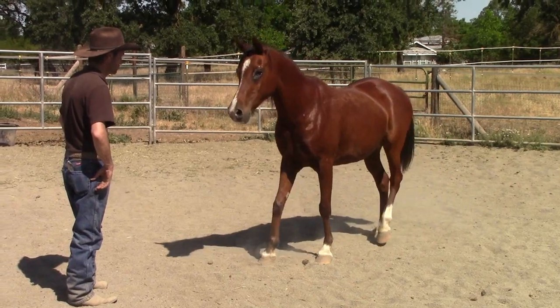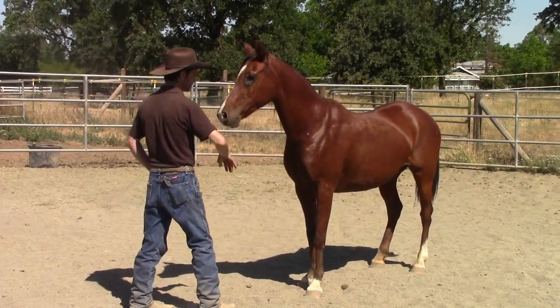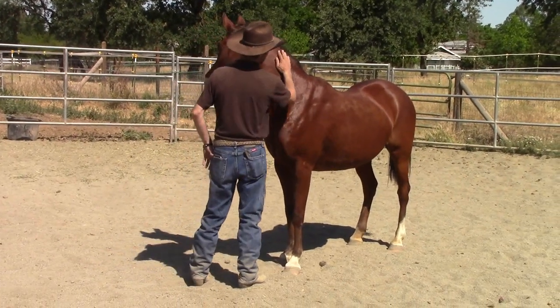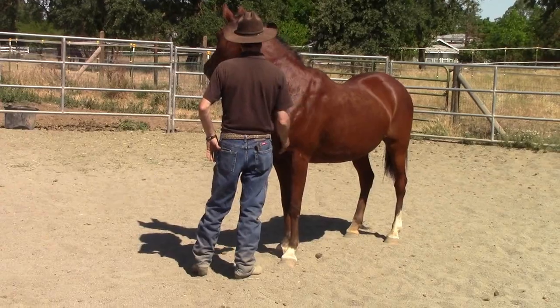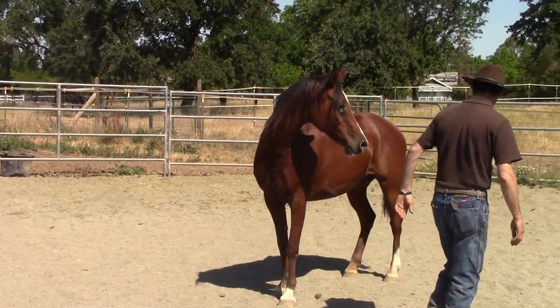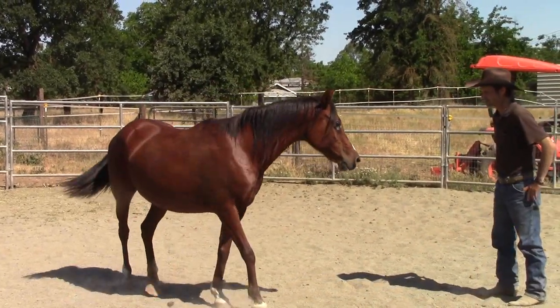It would be the same thing if I was in the stall. And there she starts taking a couple of steps towards me, so she's building up confidence and trust in people. She's gone through a really rough, hard life before, and she's been in and out of kill pens several times. So now it's time to rebuild her confidence and get her trust in people again.